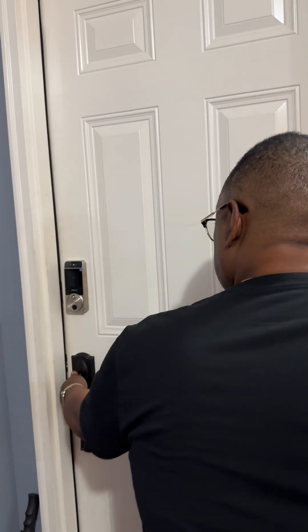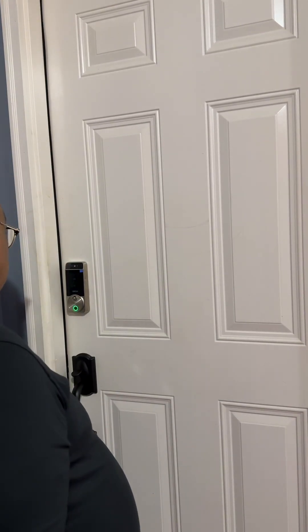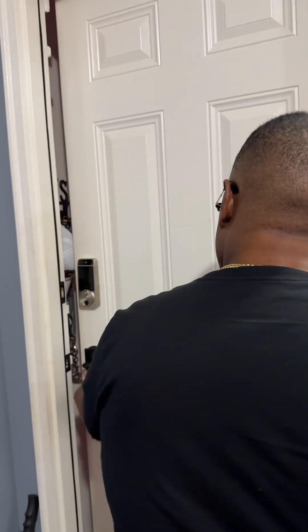But of course, the hallmark feature of this lock is the Face ID-like feature. You just walk up, it scans your face, and you get hands-free entry. Just open the door and you're in.